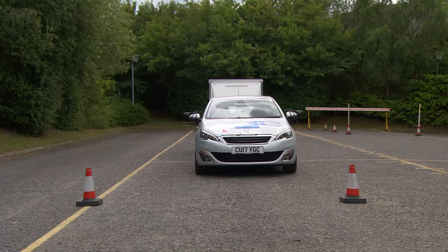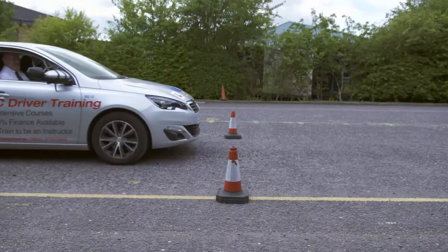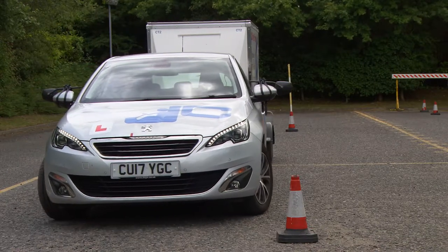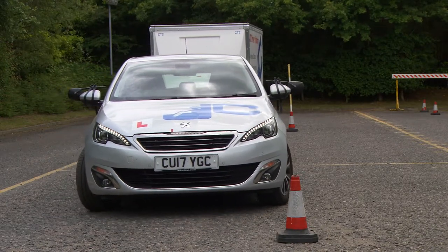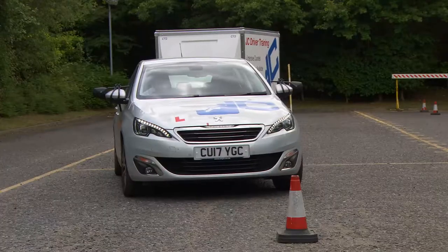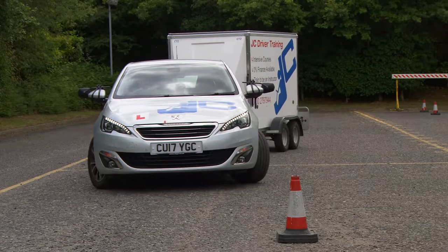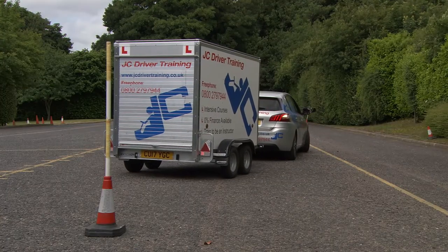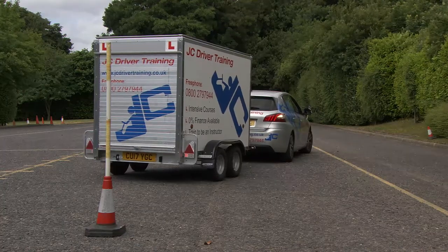You'll need to begin with the front wheel of the vehicle at a fixed point in line with cones A and A1. Start by steering right to bend the trailer left, then steer left keeping your wheels within the yellow line. Straighten up your vehicle and trailer and pass cone B on the offside of your vehicle heading towards the bay.